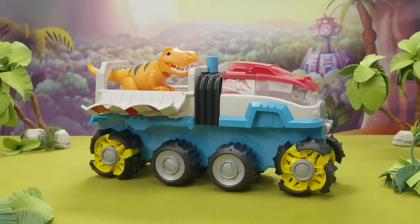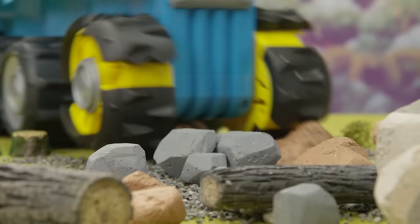Now you're ready to conquer any adventure. Little Heroes, Big Dino Rescues!